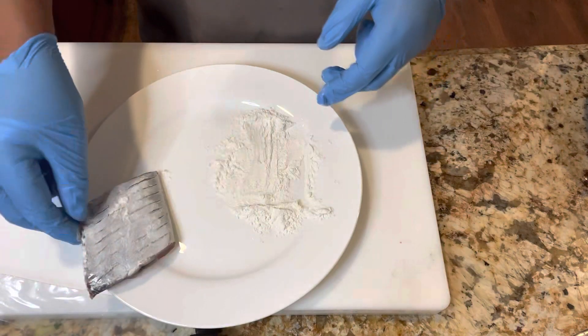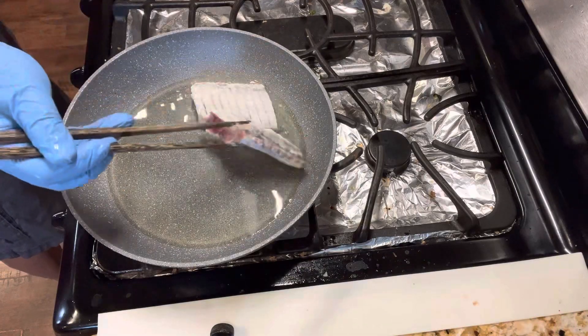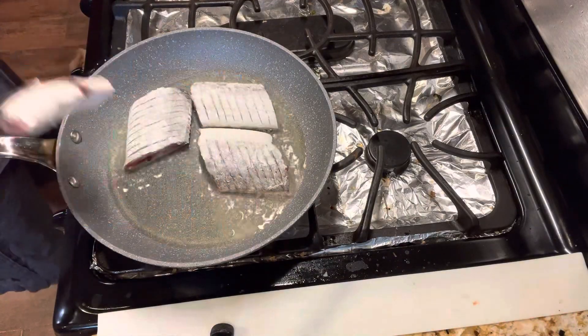Cover each side of the fish with flour. Fry the fish on each side until they are golden brown.